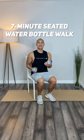Let's take a 7-minute seated water bottle power walk. We're going to tap our heels forward and punch.